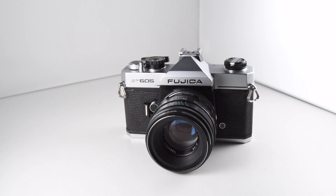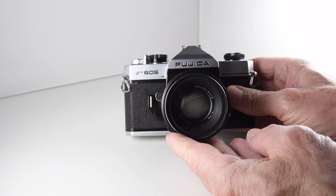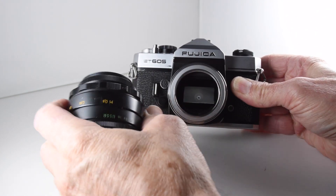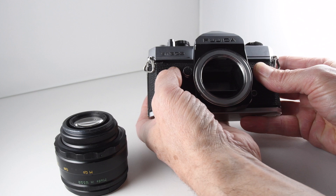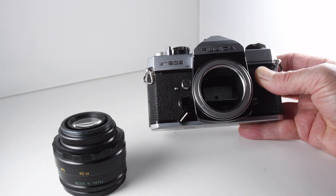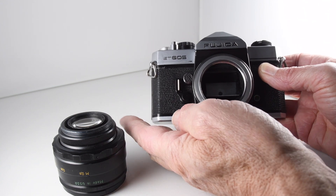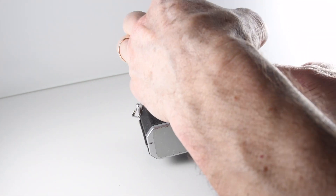Camera number 2 of 365, the Fujika ST605, which is a fully manual camera. On the front we see a Helios 58mm f2 lens, which is a screw thread. You can see the preview button and self-timer, which has its own separate button on the front of the camera. And then on the other side there's just the flash sync port.